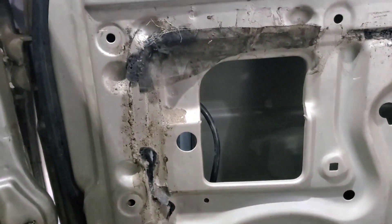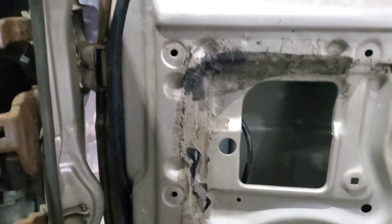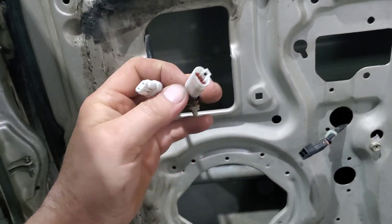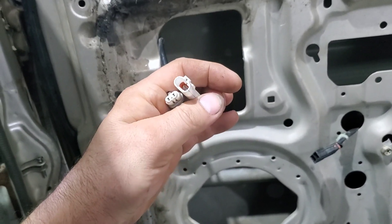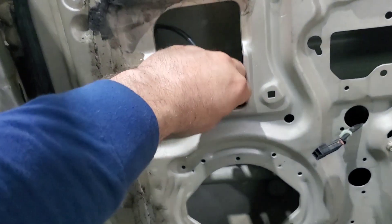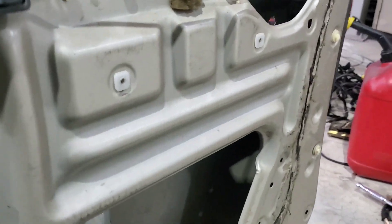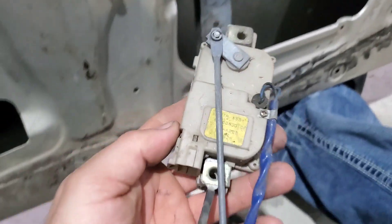Then the plugs — you will have to come in here and unplug everything. This connector is for the mirrors, so you'll have a male plug and a female plug, and that's basically designed so you don't hook those up backwards. Your power door locks, if you have them, you'll have to unplug that as well.